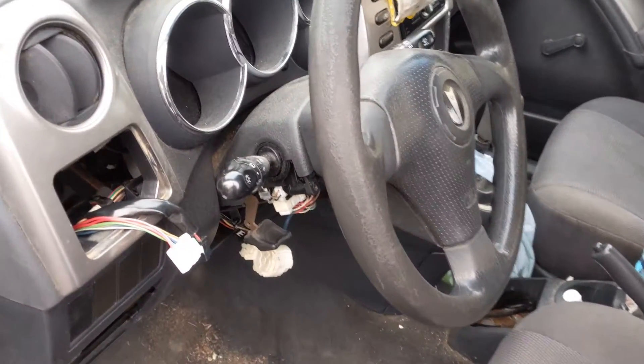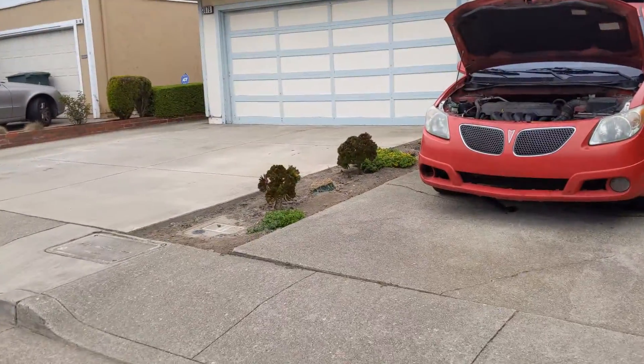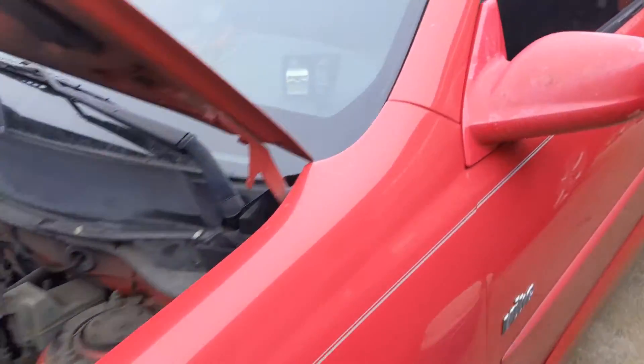I've been trying to figure out a no-crank issue on this thing right here. It's a 2005 Pontiac Vibe Automatic.